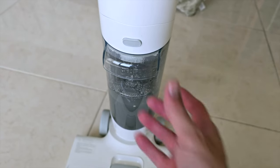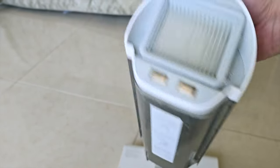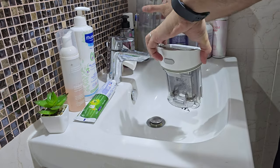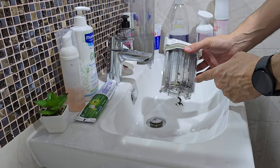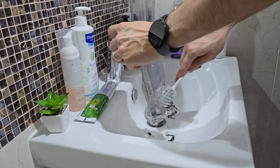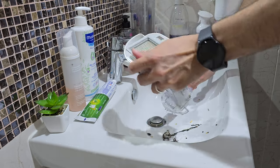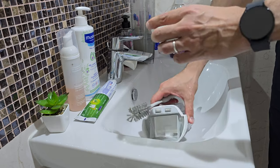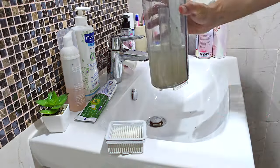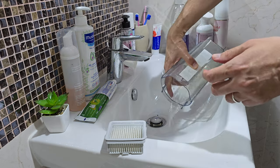To remove the dirty water tank, it's pretty simple — you just push this right here and the dirty water tank comes out. You've got the filter right here. To clean it, you remove the cover like this, and you can clean all the debris with the brush that comes with it. Then you can remove the filter and wash it easily. To empty the dirty water container, you simply empty it, pour a little bit of water to clean it, and you're done.